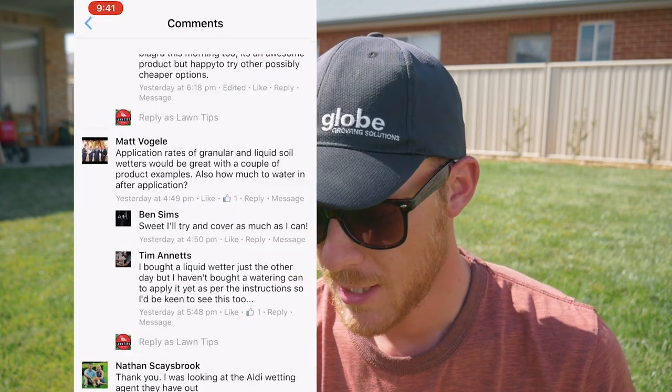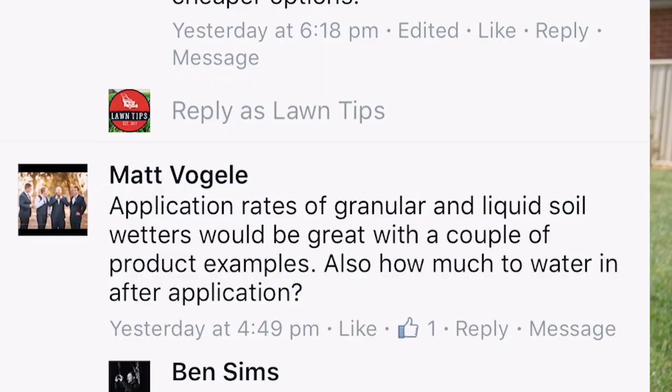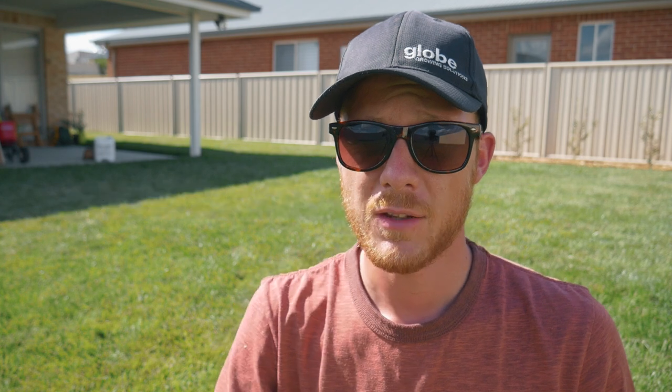Matt Vogeli asks about application rates of granular and liquid soil wetters with product examples. A chemical rep told me that the technology for granular products isn't quite up to the level of liquid products, so I would recommend getting a liquid product if you can. For application rates, just have a look at the bag — it's going to tell you how much to put down of the actual product.